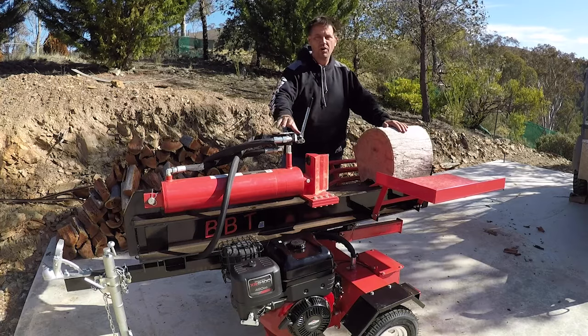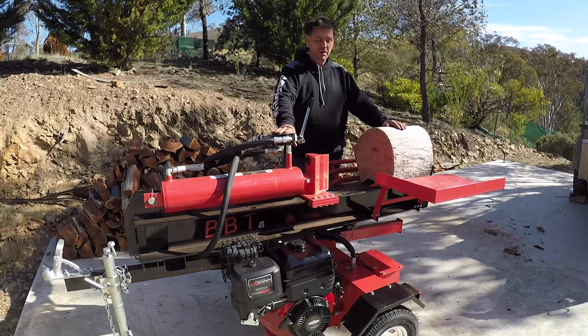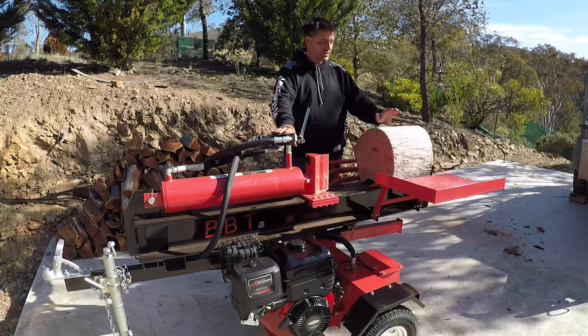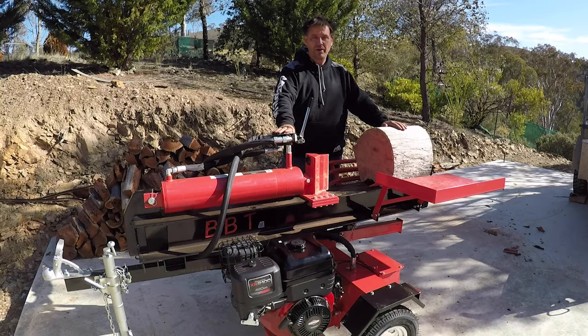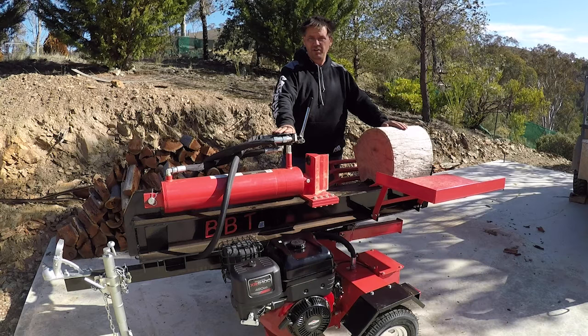We run a two-stage pump. The first stage is a quick stage — it pushes high flow, low pressure to get your ram up fast. Once it hits a hard log, most of the time the high fast flow will go straight through. Once it does hit a hard log, it clicks over automatically into the slower stage, which is high pressure.